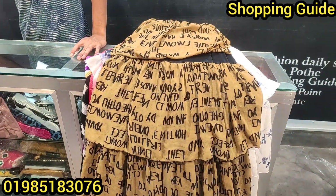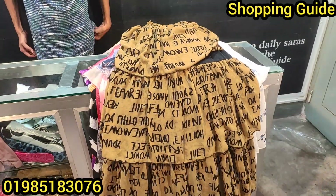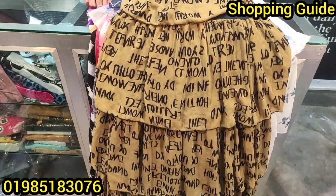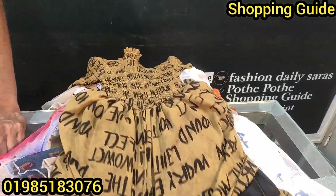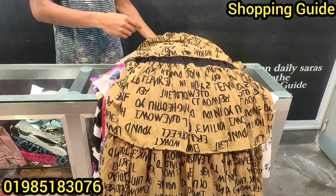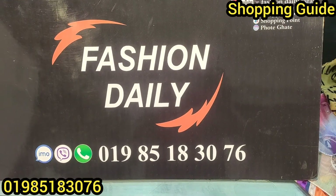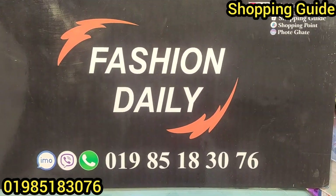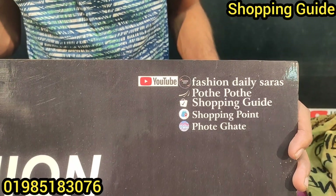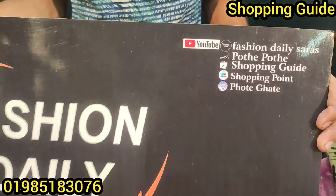Hi friends, Assalamualaikum. I am from the Shopping Guide. My name is Abraham Amin. This collection is called Smoky Tops — our best collection. We are talking about the best collection. This is our online shop: T Fashion Daily Saras. This is a shopping guide channel and brand.